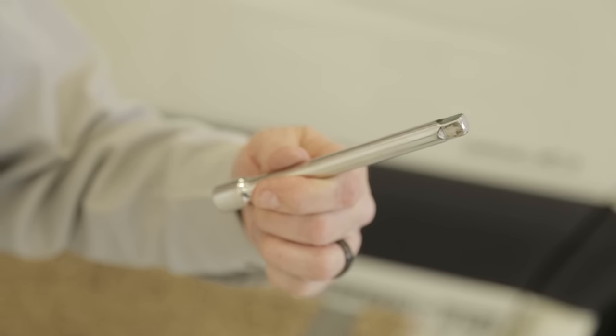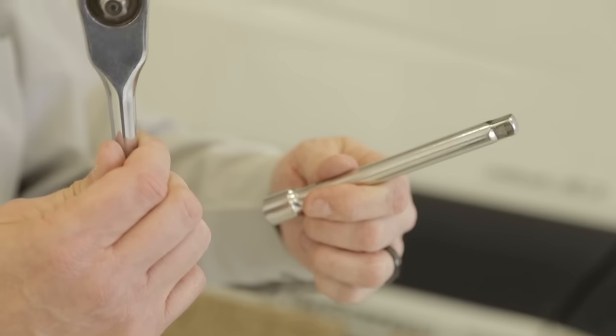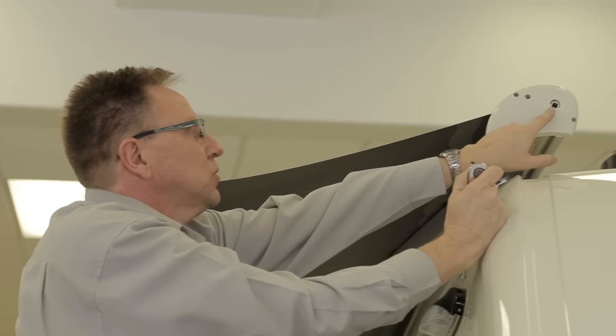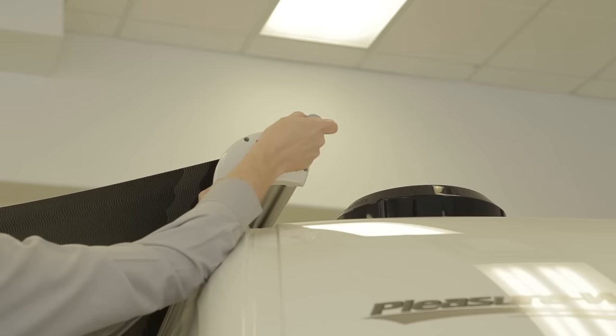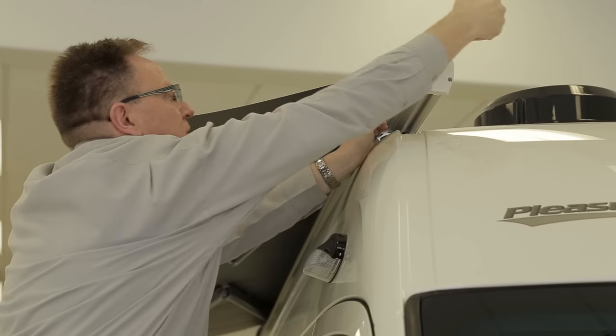If there is a power loss or motor failure and you cannot retract the awning electrically, you can manually retract it — you cannot manually extend it. The tools needed are a 3/8 drive socket extension and a 3/8 drive ratchet. Insert the socket drive into the round opening with a square intrusion, set your ratchet into the square retainer, and manually crank the awning in.